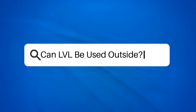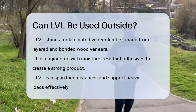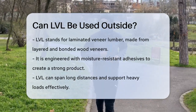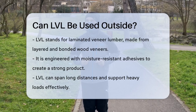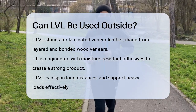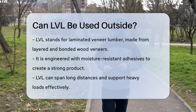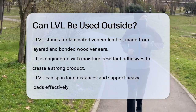Can LVL be used outside? Have you ever wondered if laminated veneer lumber, or LVL, can withstand the elements outside? Let's dive into the details to find out. LVL is a type of engineered lumber made from dried and graded wood veneers that are layered and bonded together with a moisture-resistant adhesive. This process creates a strong and uniform product that can span long distances and support heavy loads.